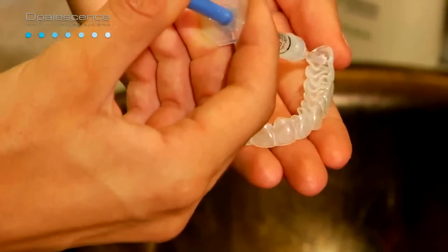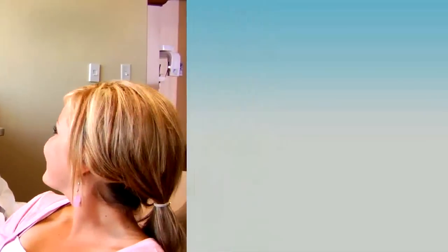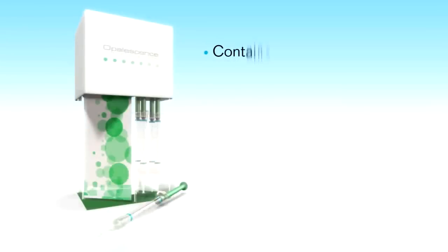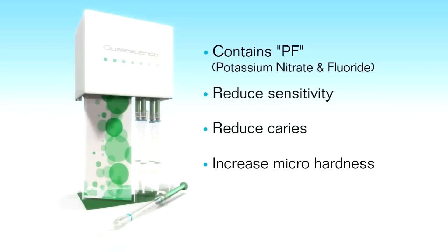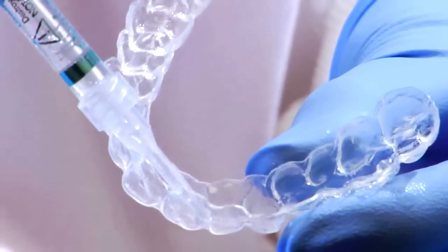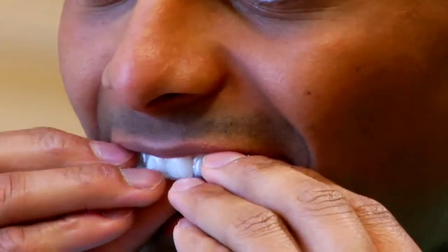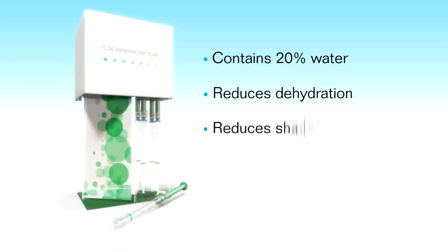With growing awareness of custom whitening kits, it's important to know how Opalescence differs from the competition and why you should recommend it to your patients. The bleaching material in Opalescence contains an ingredient called PF, potassium nitrate and fluoride. PF has been proven to reduce sensitivity while bleaching, reduce caries, and increase the micro-hardness of the enamel. The revolutionary Opalescence PF formula is sticky and viscous, which helps the gel stay in the tray and prevents it from leaking into the mouth. Opalescence contains 20% water, reduces dehydration, shade lapse, and sensitivity.